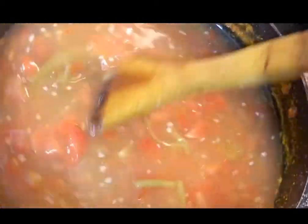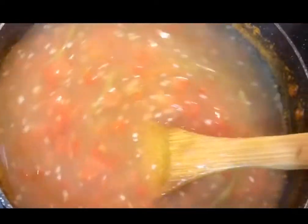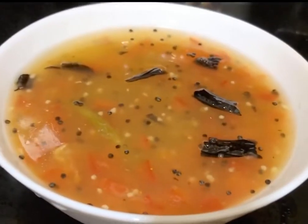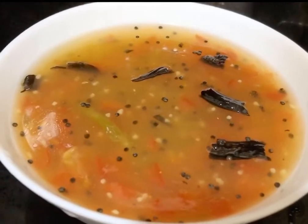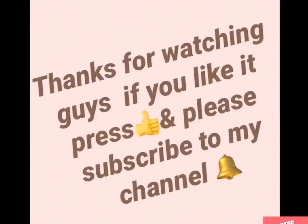Arrowroot has low carbs and it's keto friendly, so this soup is pretty great. Thanks for watching, guys! If you like my videos, please press the thumbs up button and subscribe to my channel.